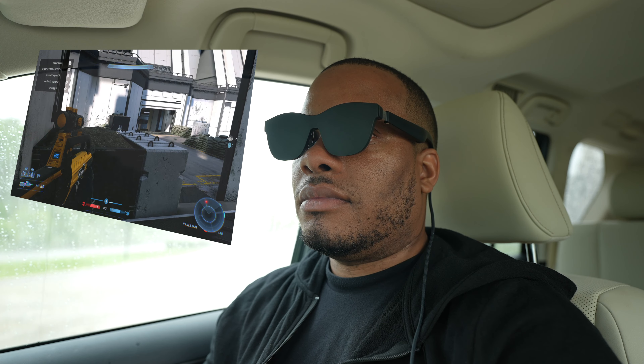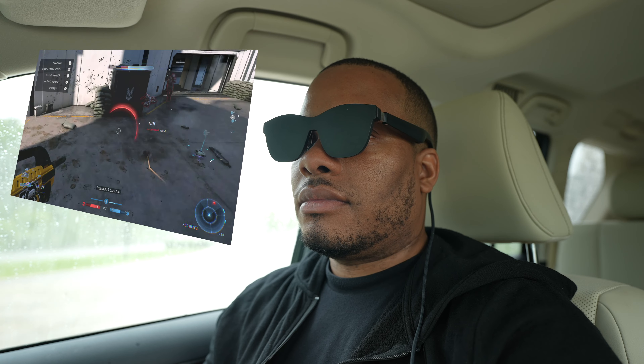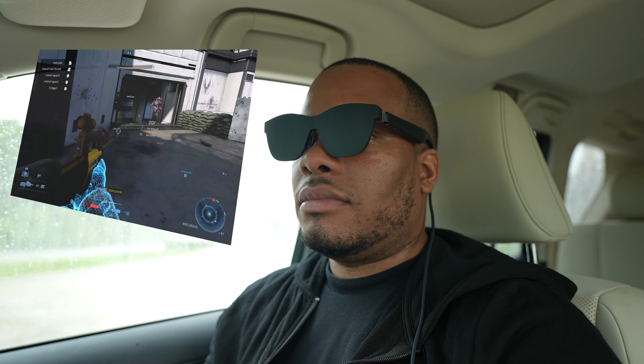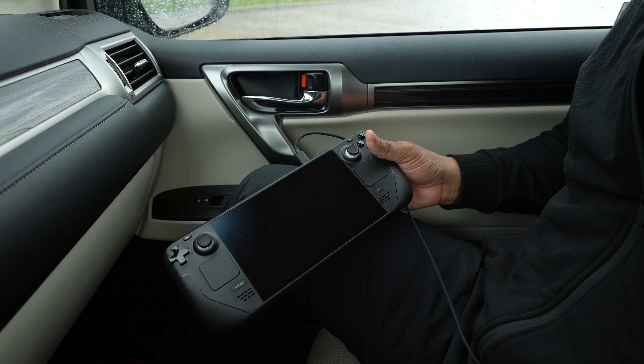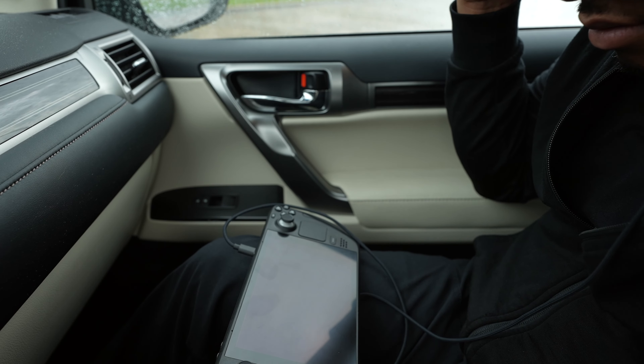Those are my two favorite ways to game on the go with these glasses. Another benefit is that I don't have to look down at a screen all the time — I can lean my head back, especially on a long car ride. If I'm laying down in bed, I can be flat on my back and still game with the controls down by my waist, which puts a little less stress on the neck. It's really something you have to experience — it's hard to show exactly how it is, but it's definitely worthwhile on a plane or anywhere unique.